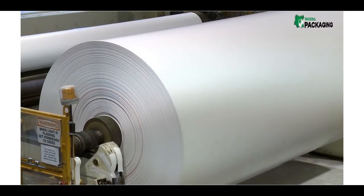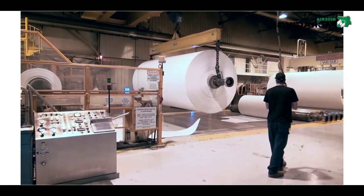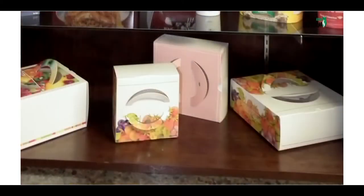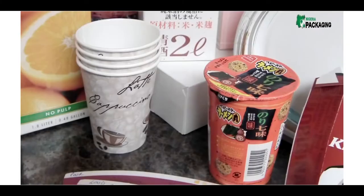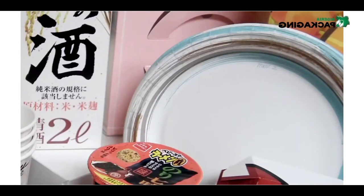Clearwater Paper's Paperboard Mill in Lewiston, Idaho produces paperboard rolls. Customers purchase the rolls and convert them into paperboard products such as folding cartons, liquid packaging, cups and round food containers, commercial print projects, and paper plates.